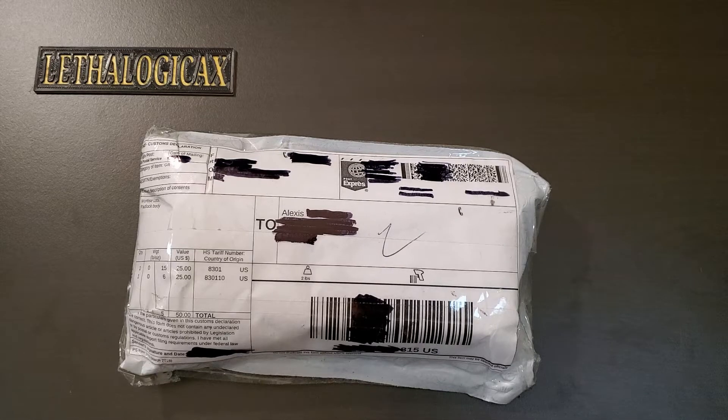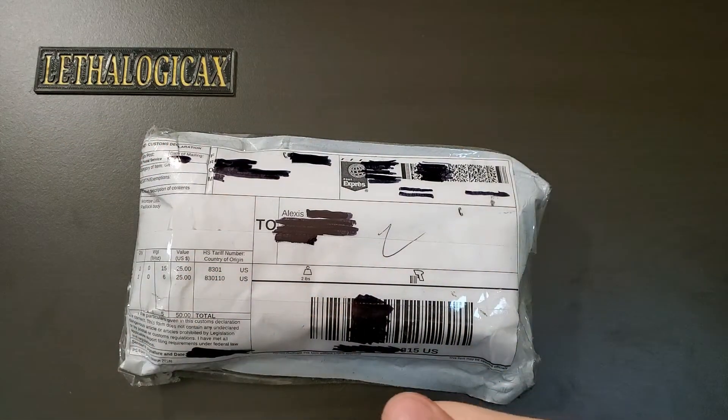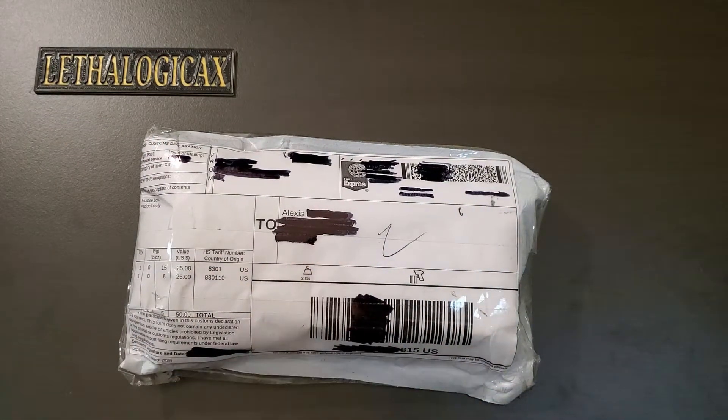Hey everyone, it's LethalogicX. Welcome back to another package unboxing video. I have a brand new recording setup. Hopefully this works well because I have one shot to record this, since this will be a live unboxing.